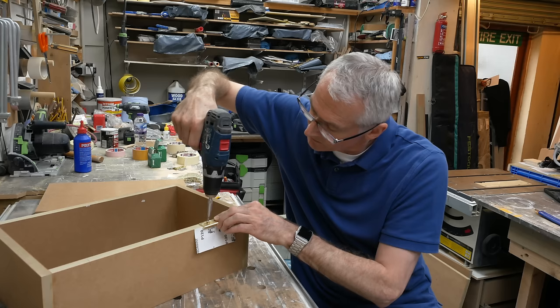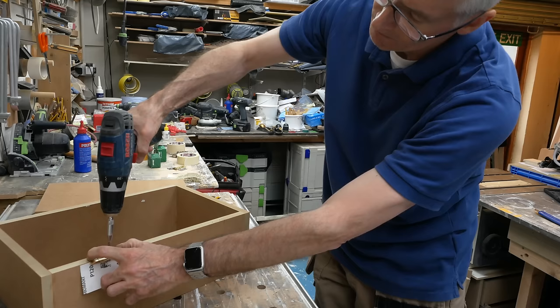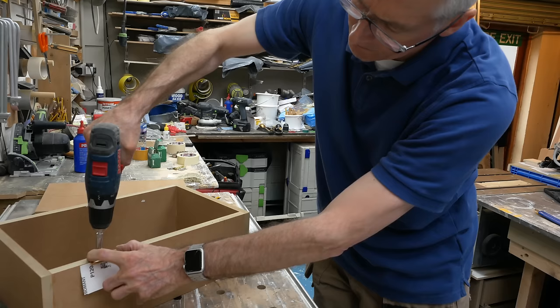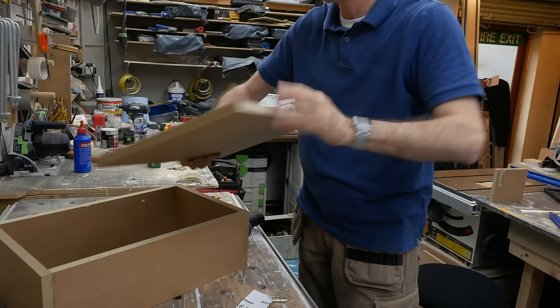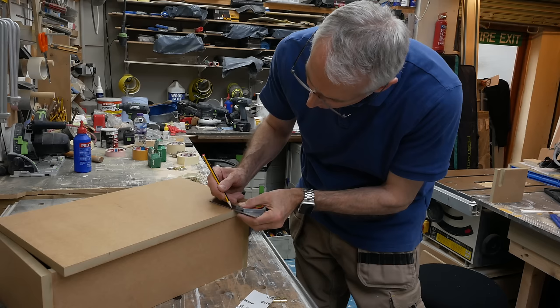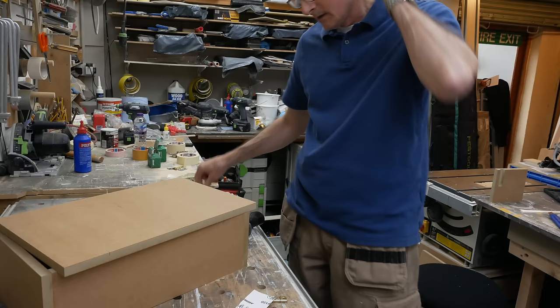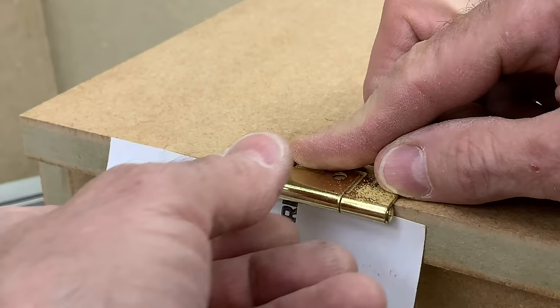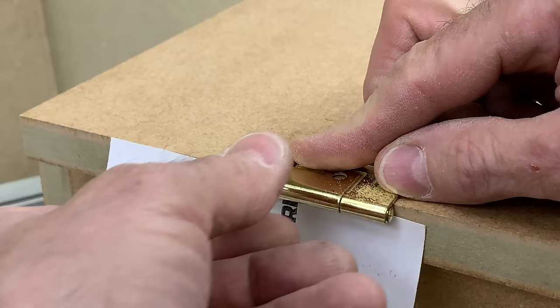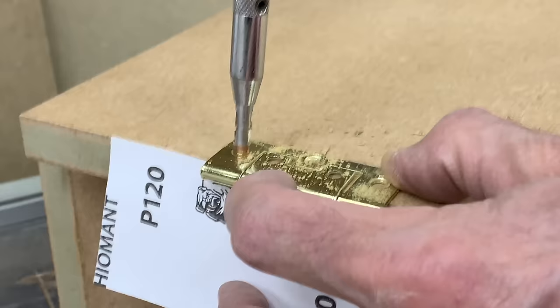With the sandpaper packing in place and the hinge positioned, I use my self-centering drill bit to drill straight through and get that position just right. Then I repeat the same thing with the top of the top hinge. With all the hinge positions marked on the carcass, we flip the door over and do the same thing on the door, continuing that pencil line around onto the inside face. Using the sandpaper packing, we drill the three screw positions in the large leaf of the hinge.